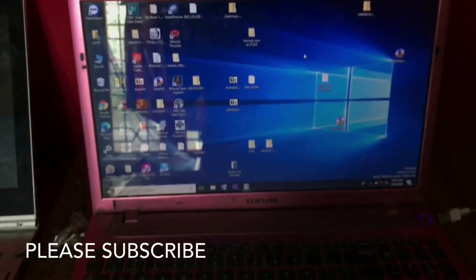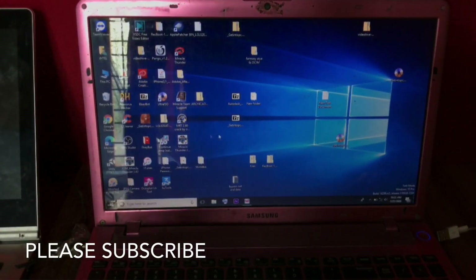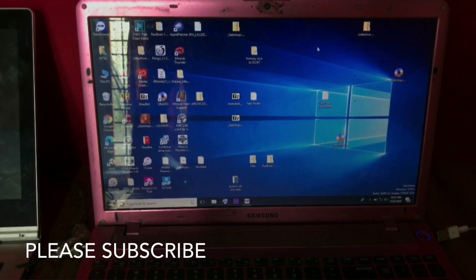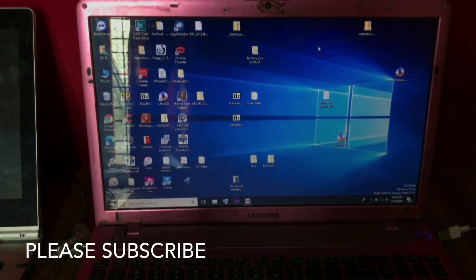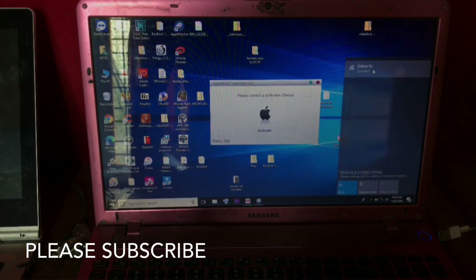I'm going to screen record this so you can easily follow along. Now you want to open the tool — this one is 'Apple Patcher'. You want to open it and connect. Please connect the internet connection.